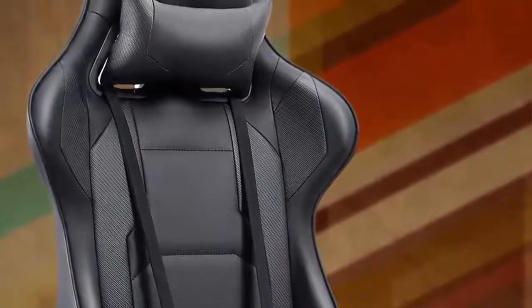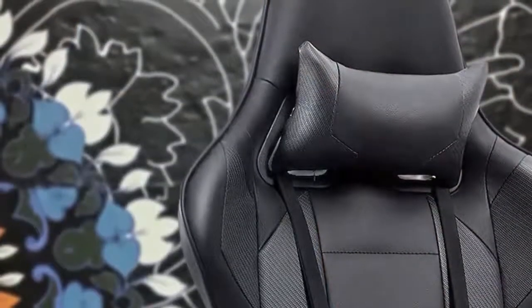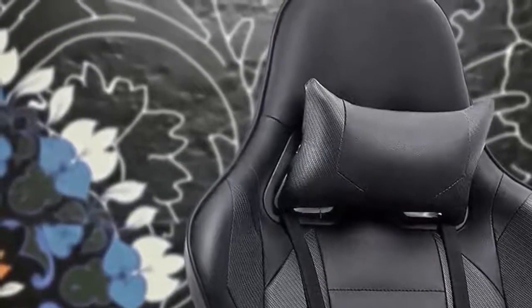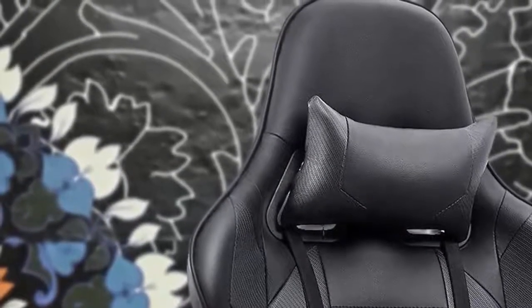In general, this chair has everything you could ask for, and it comes at a price that won't disappoint you. To conclude, if you want to protect your back while sitting for long gaming sessions, the Homeall gaming chair could be your best option.